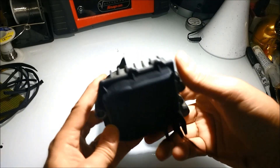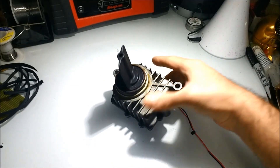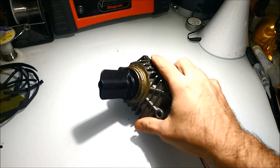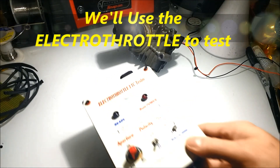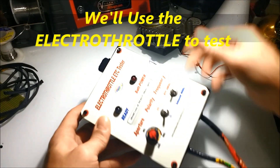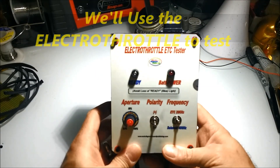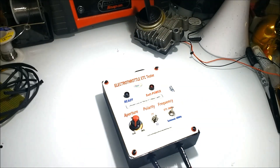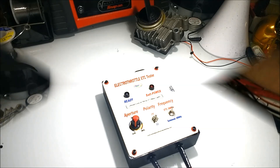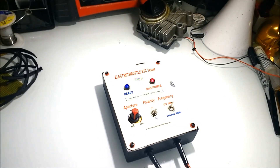A curiosity about this system is that it works almost in the exact same way as the electronic throttle control system. It is PWM activated, and we're going to show you the difference between actuating this actuator by PWM versus just turning it on and off by jumping the wires. The ECM does not actuate the flap actuator by simply applying on and off like that.